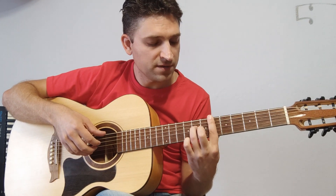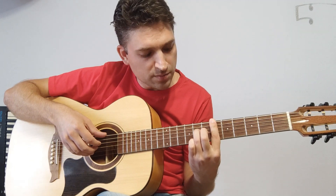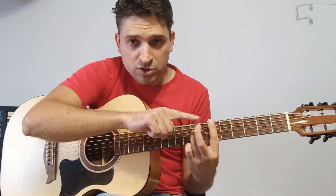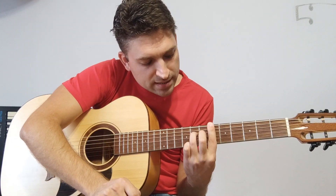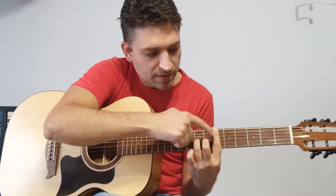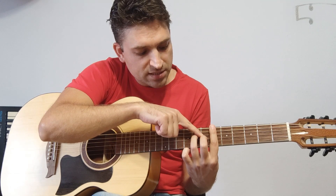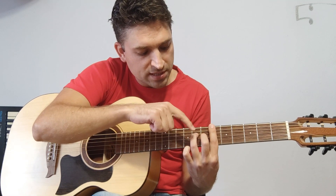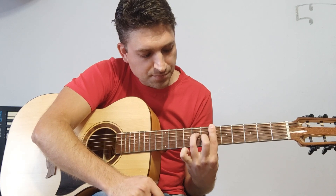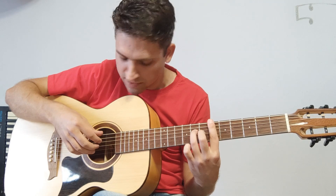Сдвигаемся на один лад вправо — получается Си бемоль мажор. Добавляем средний палец на третью струну, ставим рядом с БР на соседний лад: БР у нас на шестом, средний палец на седьмом ладу третьей струны, безымянный на восьмом ладу четвертой струны. Получается вот такая штука.